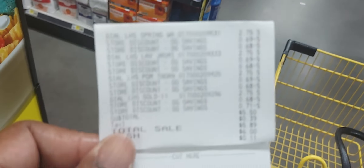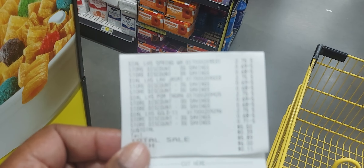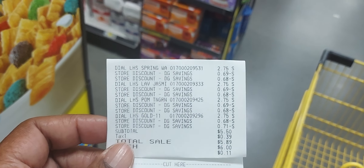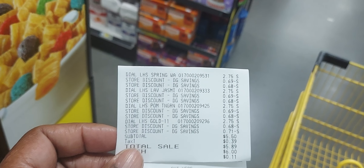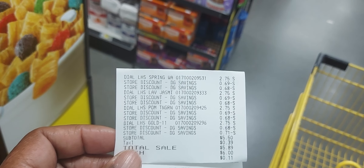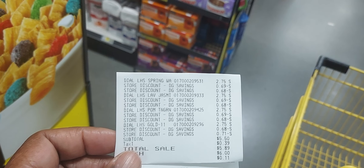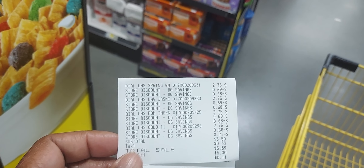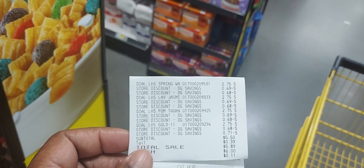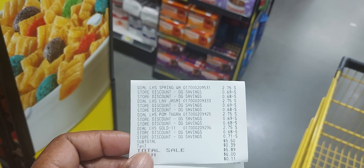Just to let you guys know — I did test the Dial deal with the buy-three-get-one-free digital coupon and the buy-three-get-one-free sale, and they both stacked today, which is Monday. On Saturday it may or may not work, so test it at your register.